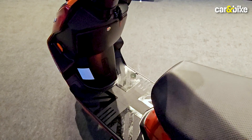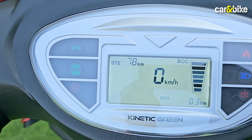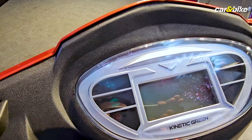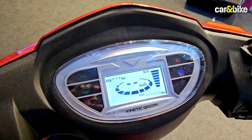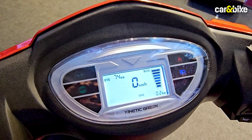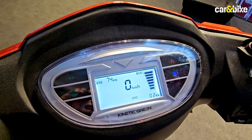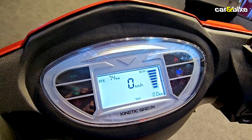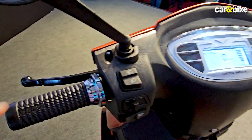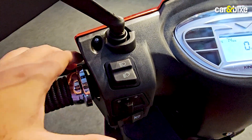Over here you will see the scooter has a fairly spacious footboard. There's a digital instrument cluster — it's a negative LCD — and once it starts up you can see the scooter is fully charged, showing a range of around 74 kilometers. There are some other icons either side of the main screen. Switchgear feels fairly average, nothing to write home about.